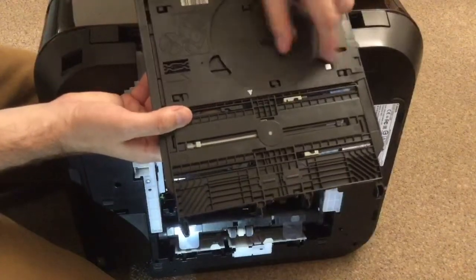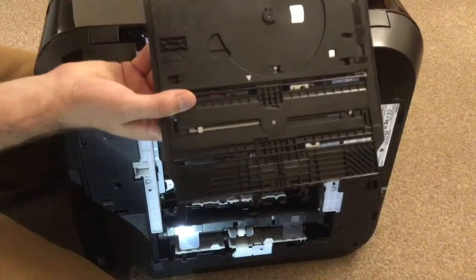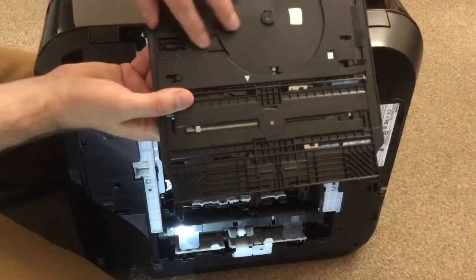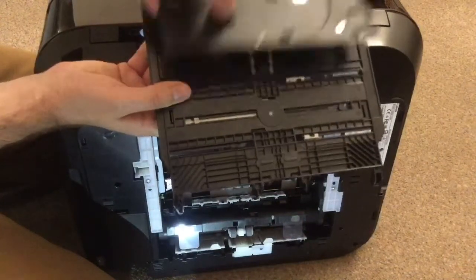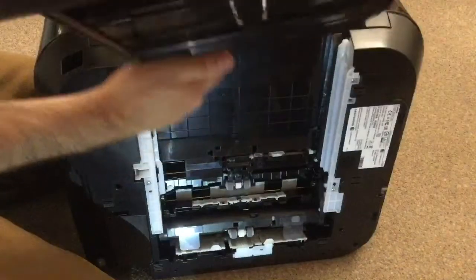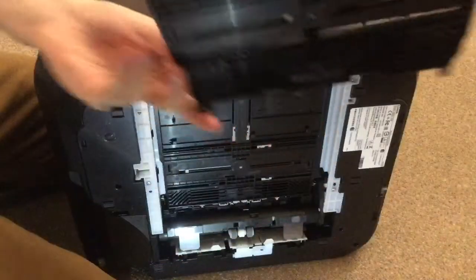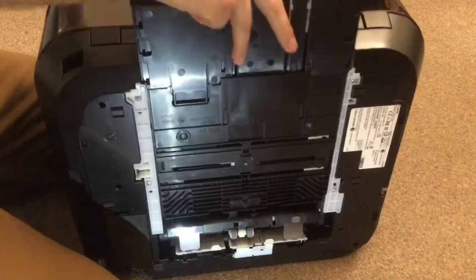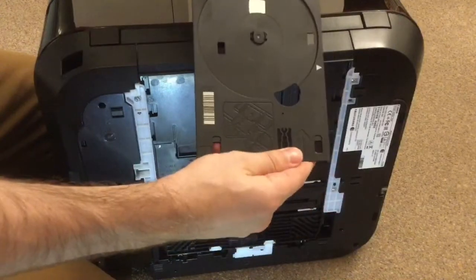Push it and these will unlock — so you're going from locked to pushing in the direction of the arrow. You can put your finger behind it or push from here, and that's it out. That's your tray. Now this goes back in, and that's your bottom tray — the disc tray is hidden inside the Canon itself.